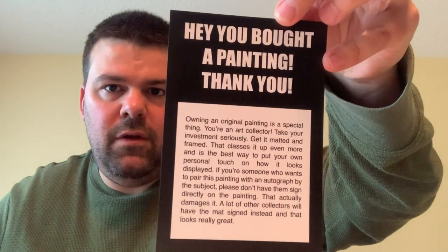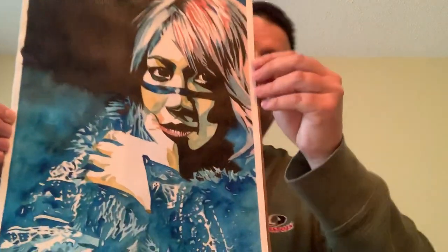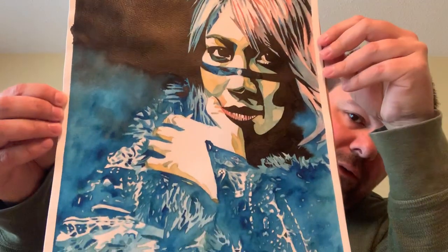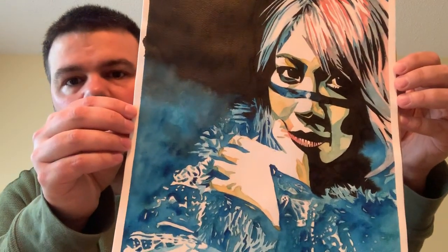Here's the information, you guys can read that. It says this is an original painting — a special thing. You're an art collector, take your investment seriously, get it matted and framed, that classes it up even more. And the best way to put your own personal touch on how it looks and display it — if you're someone who wants to pair this painting with an autograph by the subject, please don't have them sign directly on the painting, that actually damages it. A lot of collectors have the mat signed instead, and that looks great. Wow, this is beautiful! It is a one-of-a-kind painting of WWE superstar Asuka — there you go. It's an 11 by 15 watercolor and ink painting.